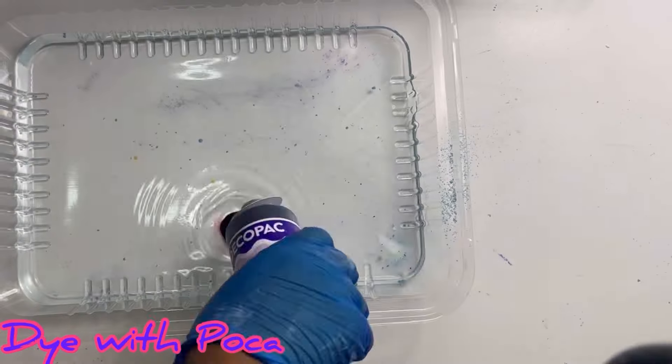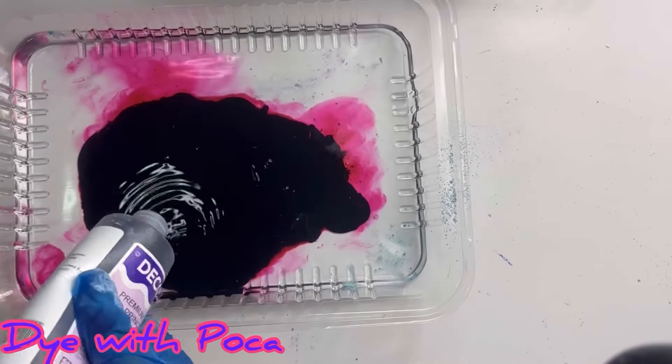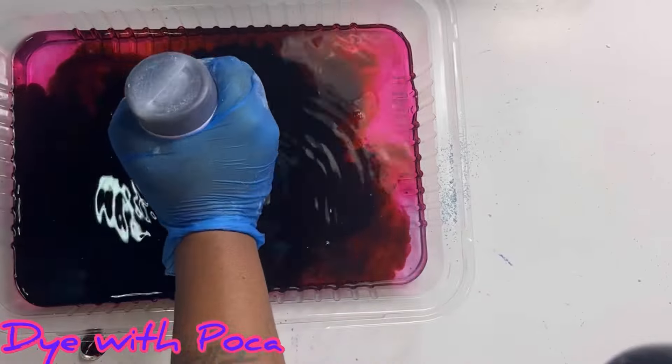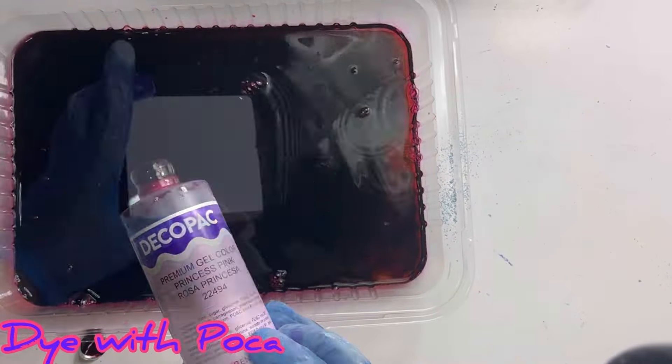What's up YouTube? It is your girl Pocahontas and welcome to the channel. We're gonna jump right into this video — this is dyed chalk. It's a tutorial, but right now we are experts on how to dye chalk so we don't need a tutorial. We're just gonna watch.